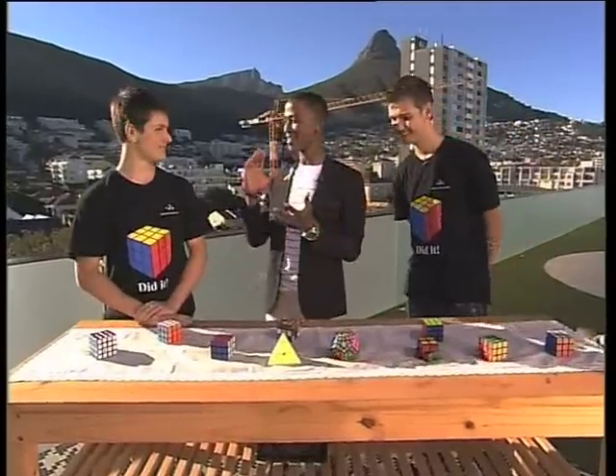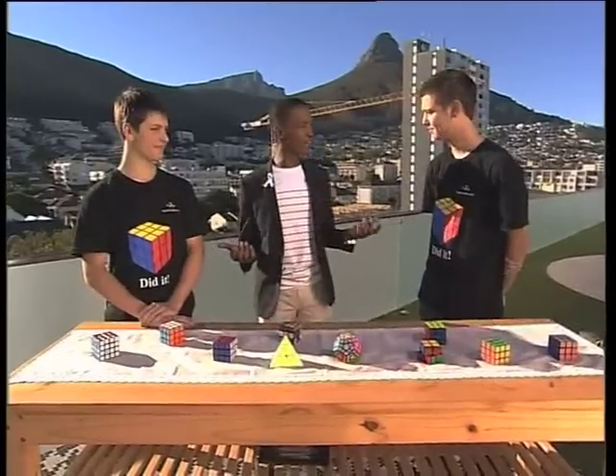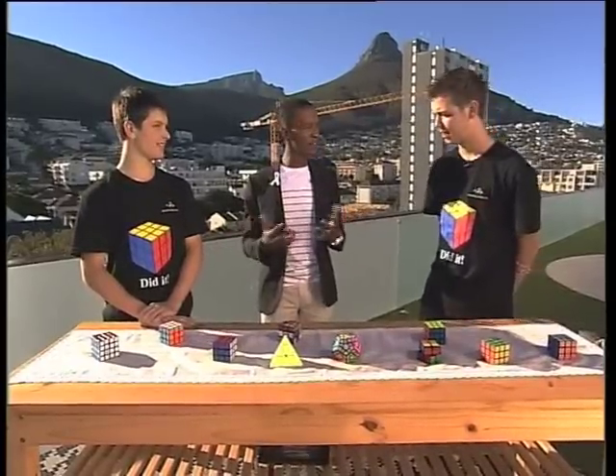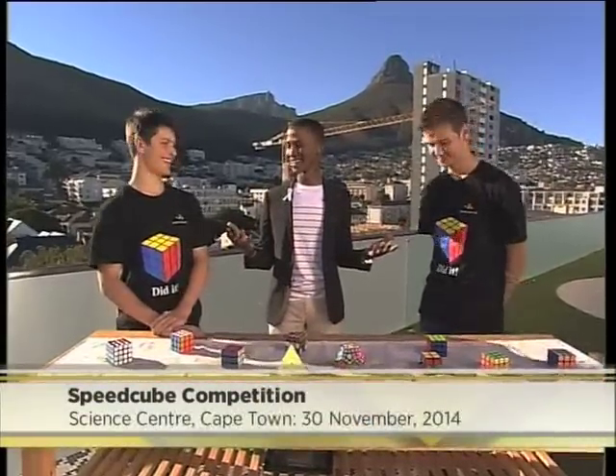You guys are going to be at the Science Center this weekend, right? At the competition. Yeah, this is the competition at the Science Center. What's at stake? That is 20,000 rand of prize money. And you guys started this just as a hobby, figured it out, and now you're traveling the world as speedcubers. Anything is possible in this world.